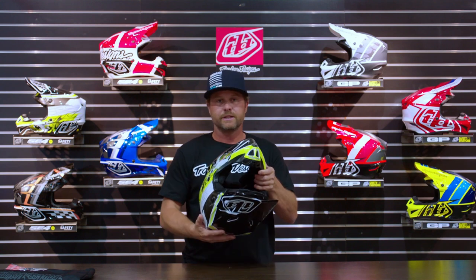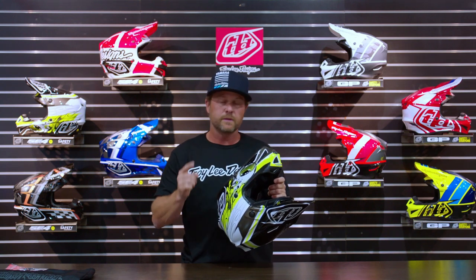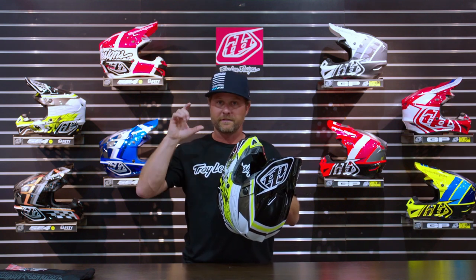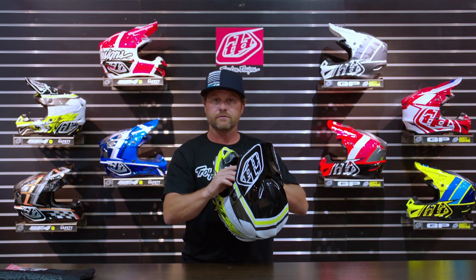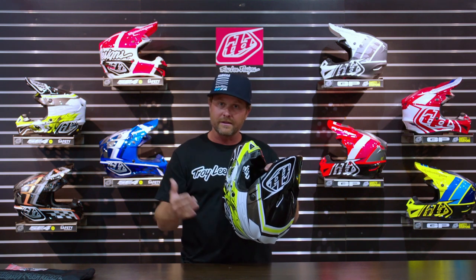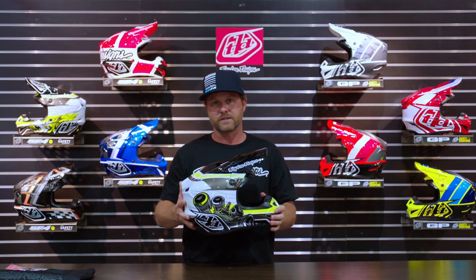EPS is still the single best product in terms of single impact energy absorption, and TLD is constantly pushing the boundaries of how much we can fit into these helmets. It's been increased with the last rendition through the front, which is where a lot of the big impacts happen, so it really jumps up the safety numbers on these.